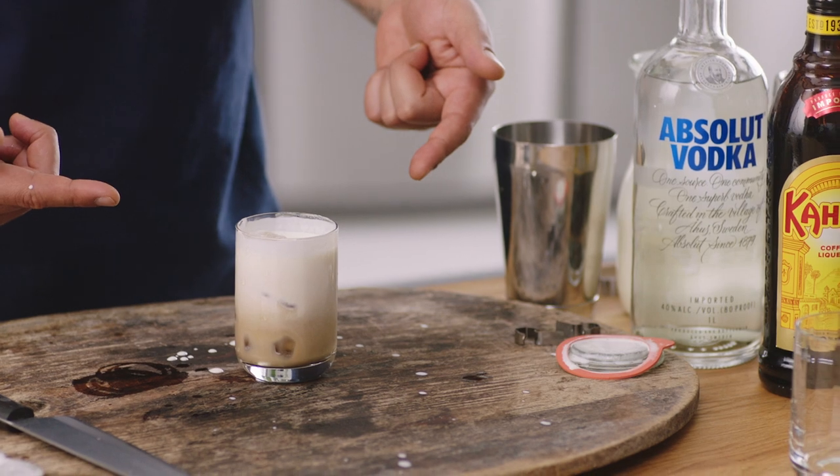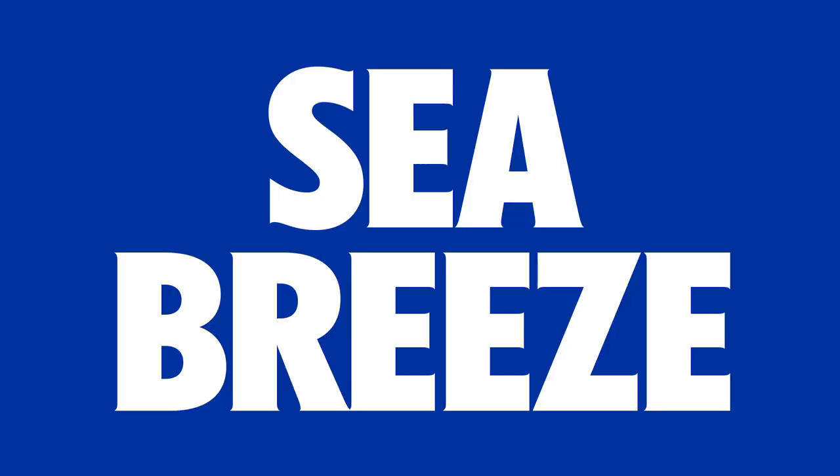Why is it called a White Russian? Is it because it's from Russia originally, or because it has vodka in it? We're going to make the Sea Breeze — really simple. And this is the perfect example of people that don't understand what parts are. The agency actually believe that this drink is a 2-1-1 drink, but it's not. So we're going to count the parts with them so that they too understand parts.